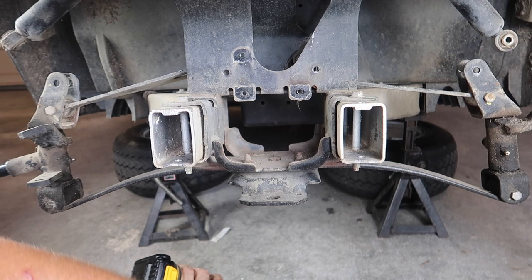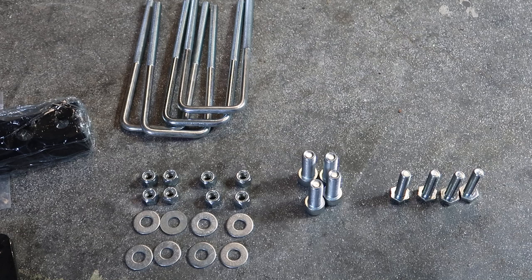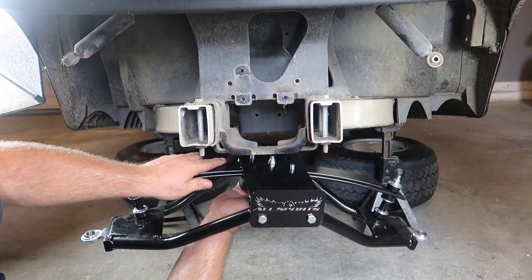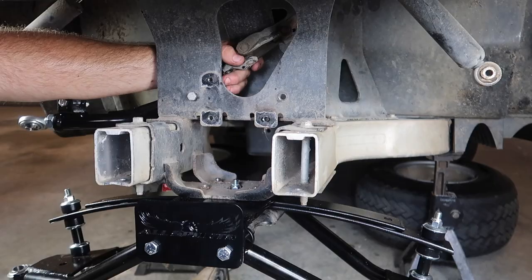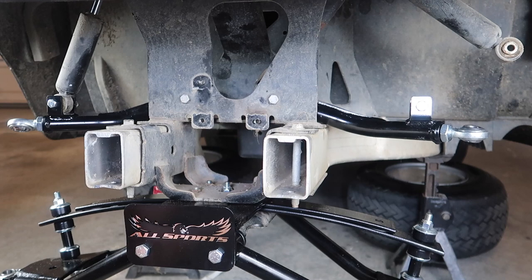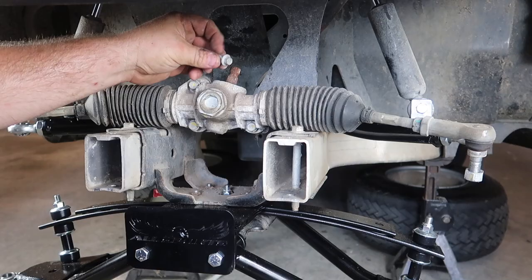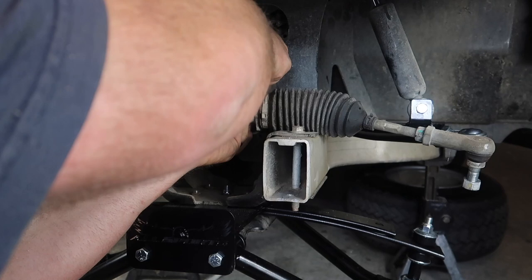Now, before we reassemble the golf cart lift kit, I like to lay all of my hardware on the ground and make sure everything is included. In order to mount the bottom piece of the new lift kit, we're going to use the hex bolts supplied with the kit along with the factory toe mount. Those are going to go underneath the lift kit lower portion onto the frame. Once we have those tightened into place, next we're going to mount the upper control arms using the bolts that we removed previously. Once we have the control arms in place, we're going to use the supplied bolts and nuts with the lift kit to mount the lower shocks. Next, mount the rack back to the golf cart using all the bolts from the disassembly process.